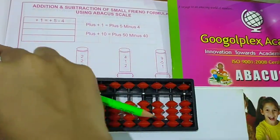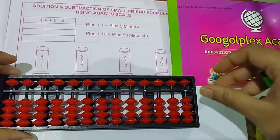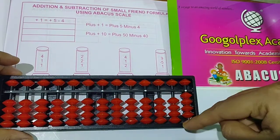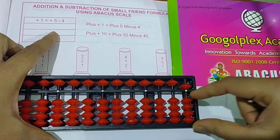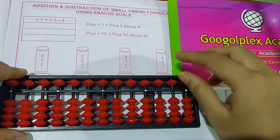Clear the scale and see the next question: 2 plus 2 plus 1. Take 2 plus 2, then 1 you have to add but you can't, so put the formula plus 5 minus 4. Answer is 5. Write down the answer here — 5.